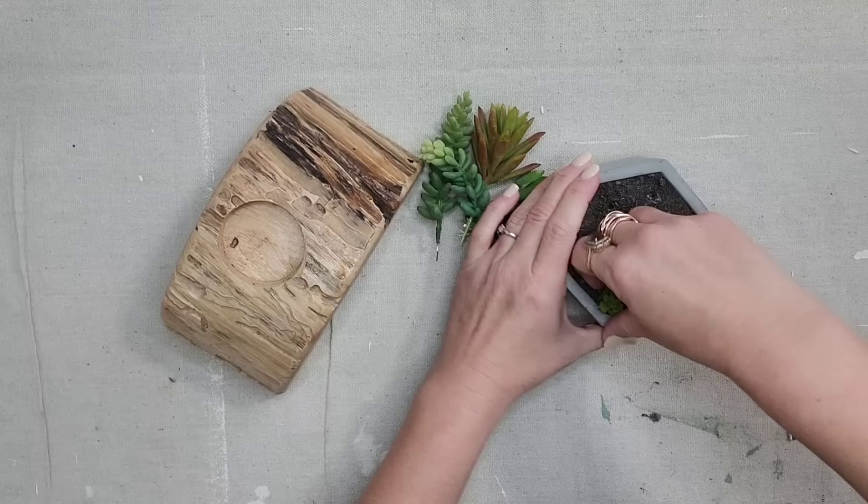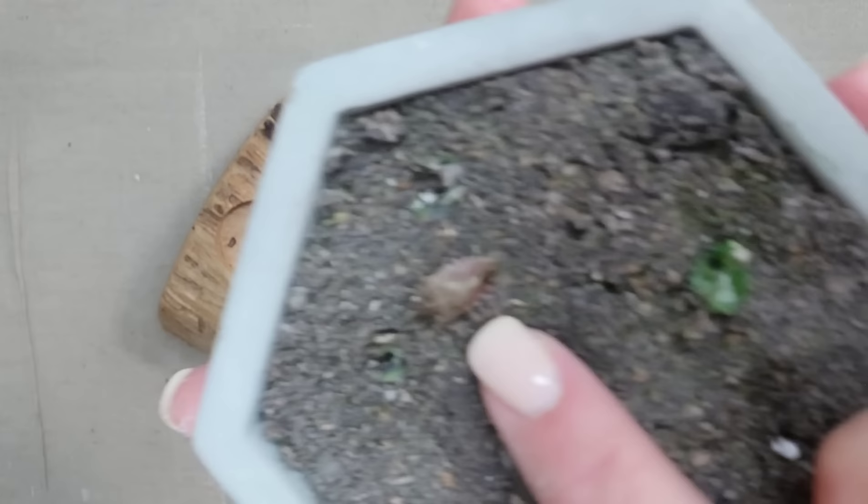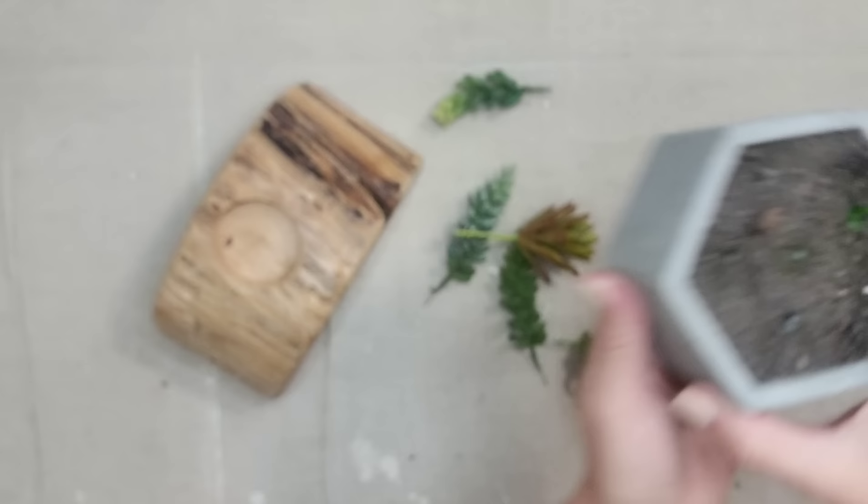Y'all, guess what I found underneath the succulents? A stink bug. These little things just keep on making appearances in my videos.